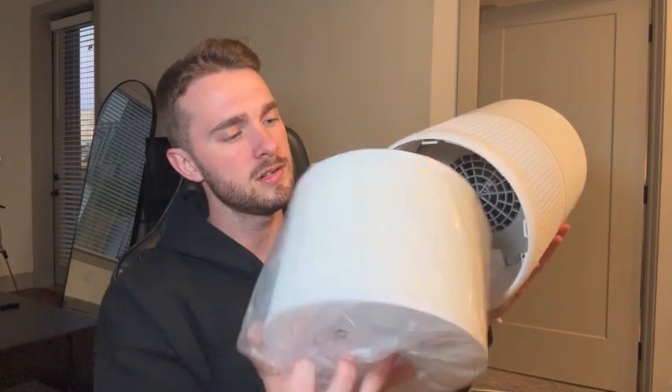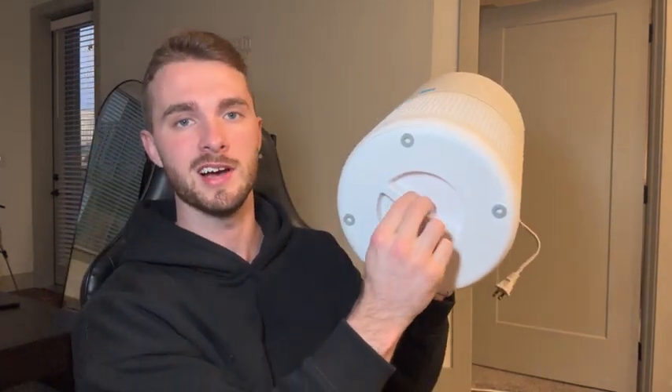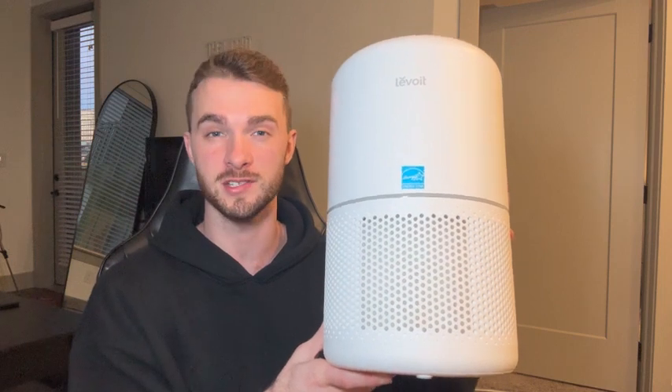You simply pull it out and just make sure to take off the plastic before you use it. Now that we have the plastic off, we simply slide it back into place and use the bottom to turn it and lock it back in. This air purifier is very powerful — it can purify just under 1,100 square feet in just one hour.